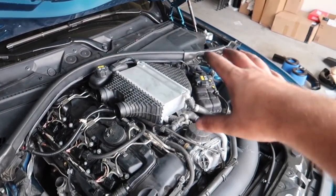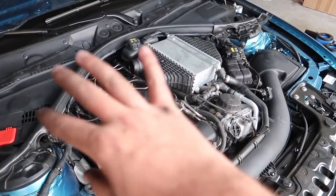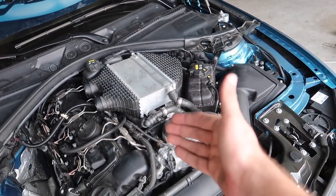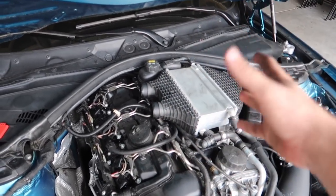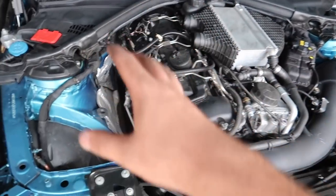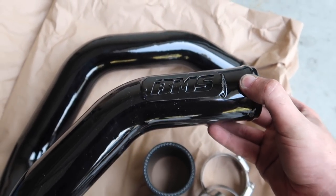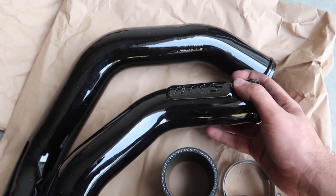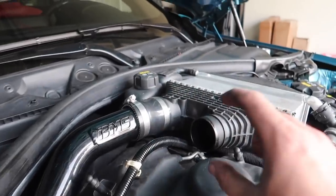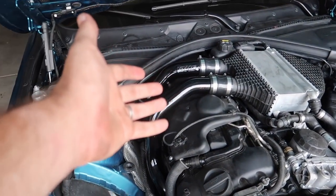Just like that, we have everything reassembled with new ignition coils and new spark plugs. Everything is reconnected. The only other thing is the new charge pipes - we have the two charge pipes that go from here to here, and the charge pipe that goes from the intercooler to the manifold. I figured I might as well do the new cooler and charge pipe together in the next video. It's already been a couple of hours so I'll do the intercooler and charge pipe next time.